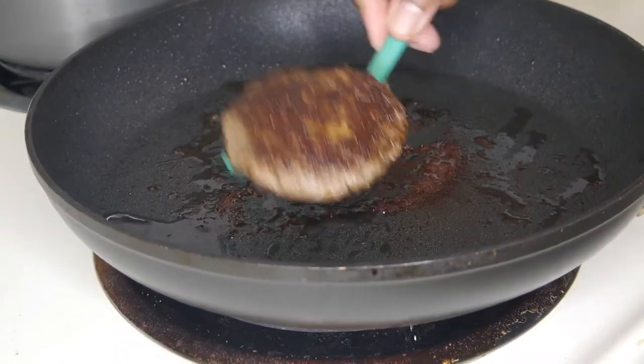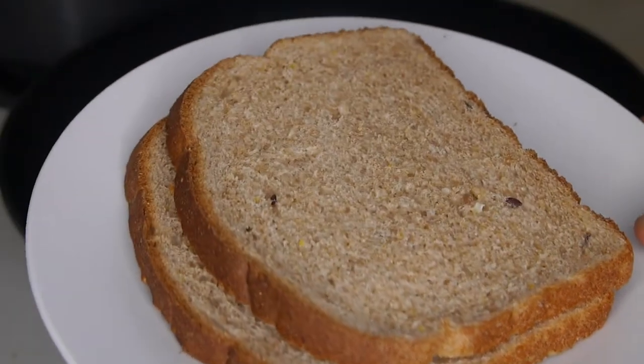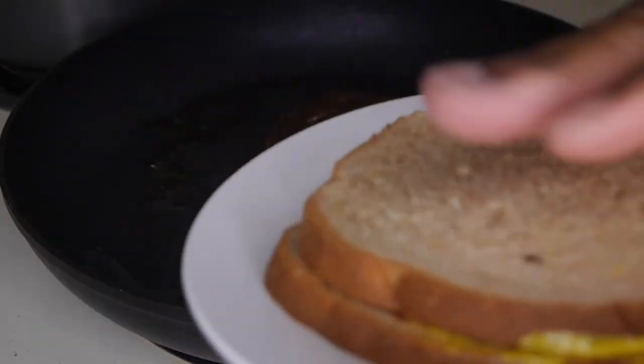It may have burned a little bit, but those things do happen. I don't have any hamburger buns, so just plain ordinary brown bread with a little ketchup and mustard — that's it. Ta-da!